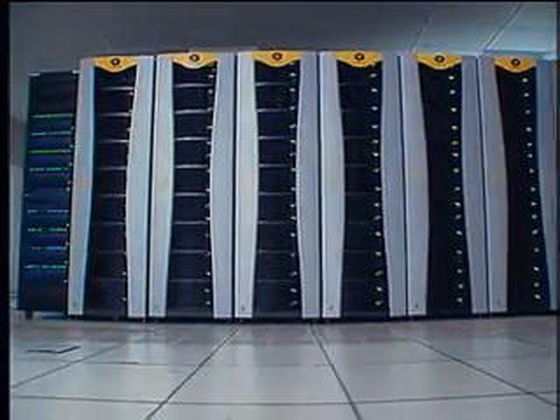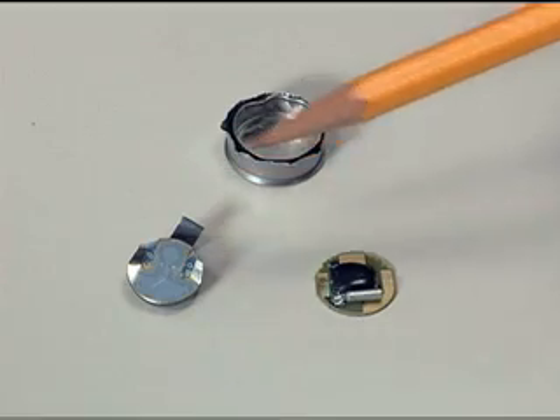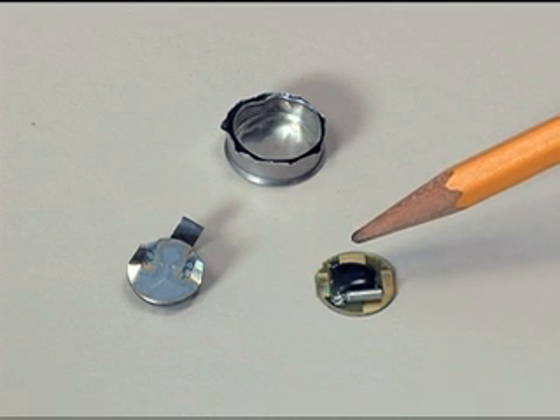These are computers, and so is this. It's called an iButton, and it's about the size and weight of a small coin. A closer look inside its protective canister reveals a battery and a microprocessor, complete with memory and a real-time clock.